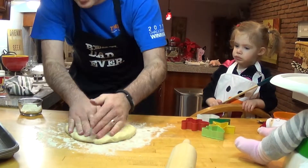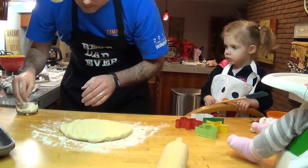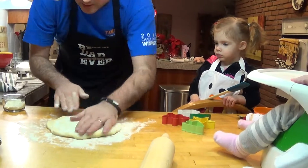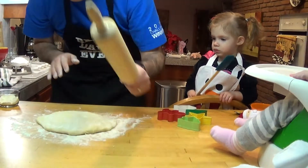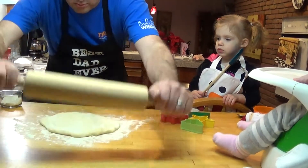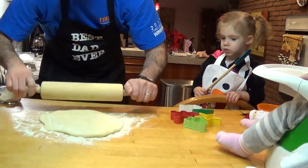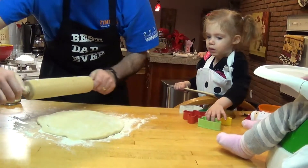You're going to sprinkle some flour on it and then roll it. Just sprinkle a little. Roll it — make Judy proud and roll it the right way. Judy doesn't like it when you talk.